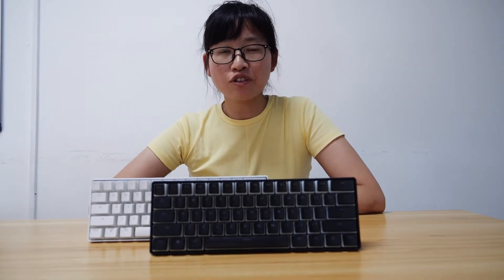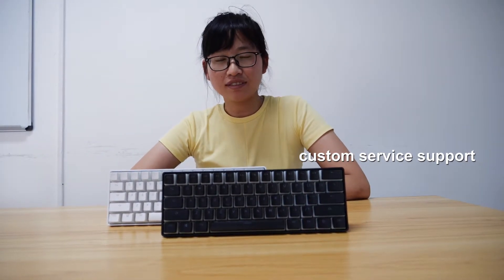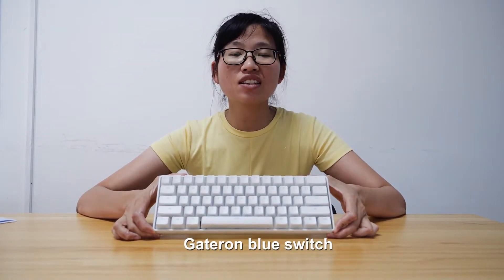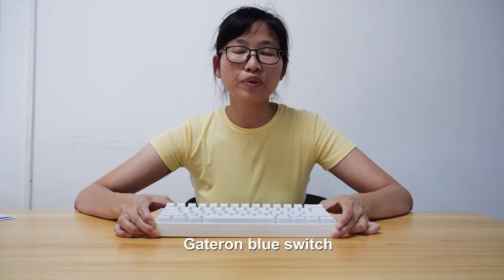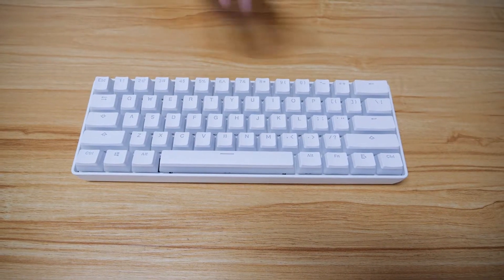If you need other colors, customization is available. We are an OEM and ODM provider. Different switch brands are supported, and this sample here uses a blue switch — you can hear the clear click sound.